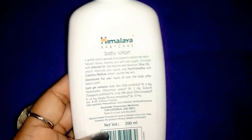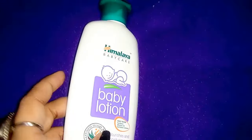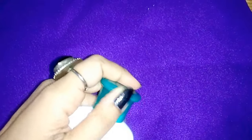It comes in three quantities: 100 ml, 200 ml, and 400 ml. The price for 100 ml is 85 rupees. The ingredients include Bala, Yashti Madhu, Guduchi, and various oils including olive oil.